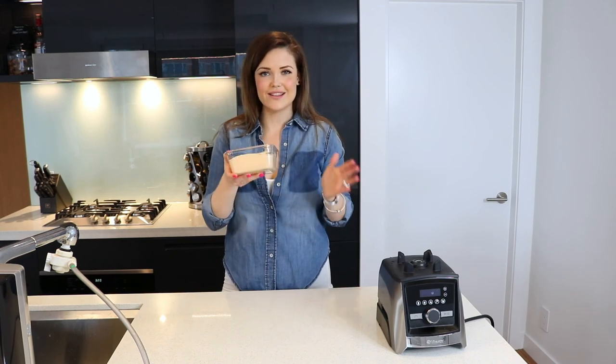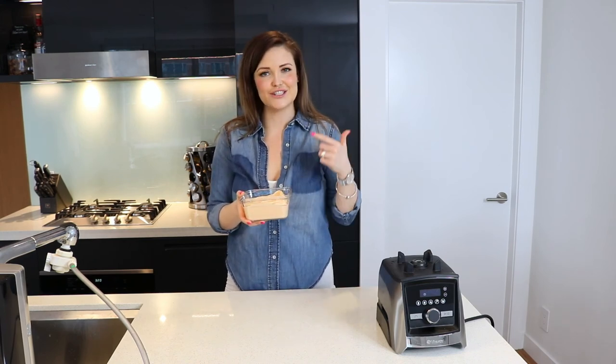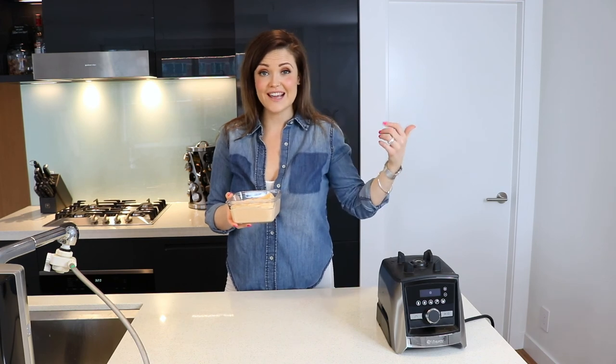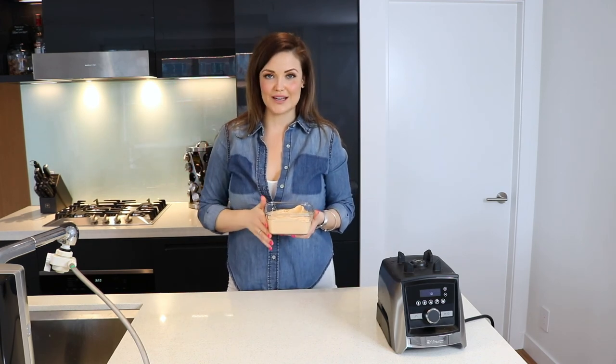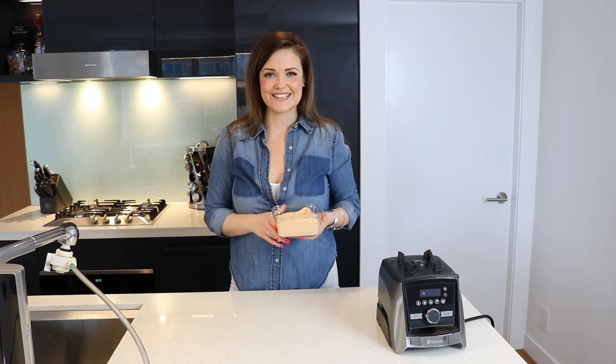I really hope you guys like this recipe! I'd love to hear if you give the vegan cheese a try — comment below and let me know what you think. Give the video a thumbs up and hit the subscribe button if you want to see future videos. Thanks for watching, see you guys next time!